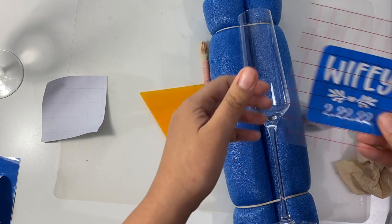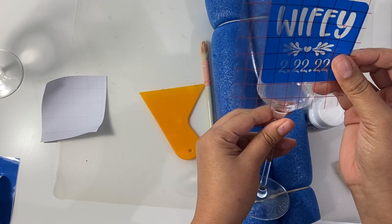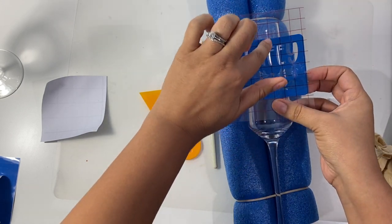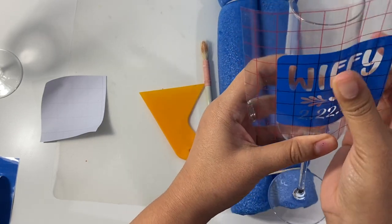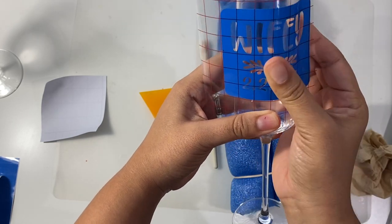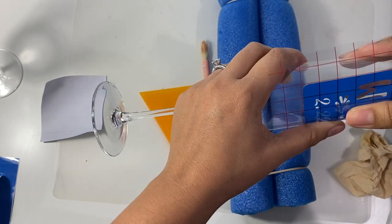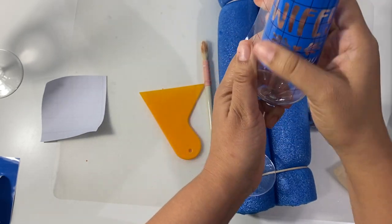Now as you start to work with your vinyl onto your surface, I like to start with the middle, especially on glasses where there's a little bit of curvature. I like to push down the middle and then work my way out to the left and the right, and I focus on in between each of my letters or parts of my design, just to make sure that there are no bubbles, no lifts, no folds.